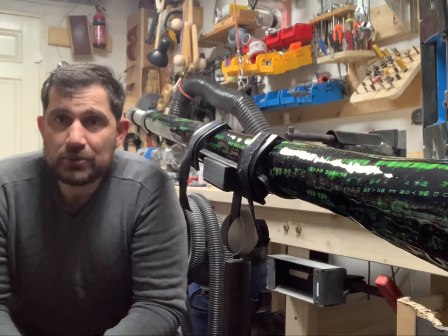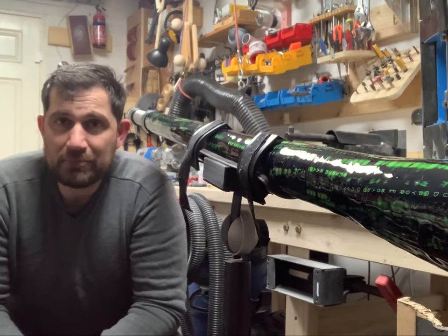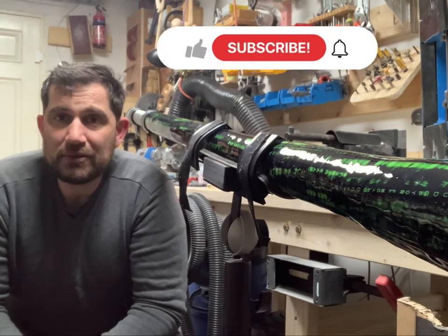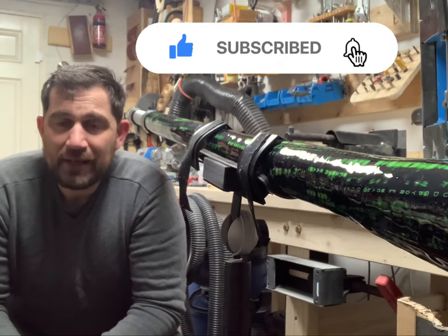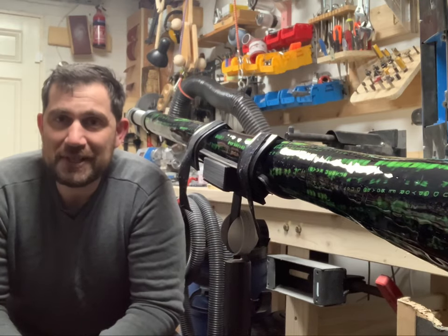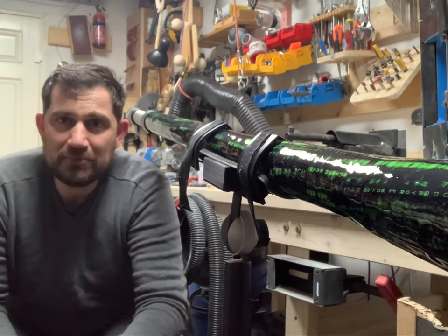Thanks to everybody who watched the whole video and stayed here with me until now. I really appreciate your like if you enjoyed the video. And if you want to subscribe and haven't yet, it's also appreciated — so you can keep updated for the next video I'm going to put out very soon. See you soon, bye-bye!